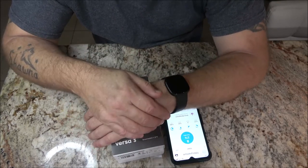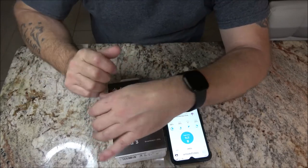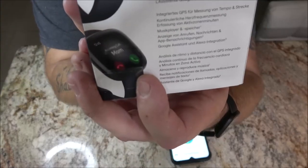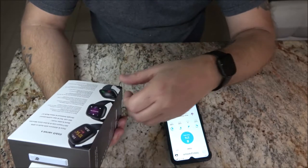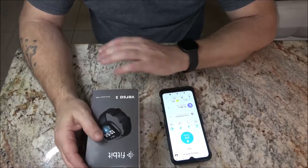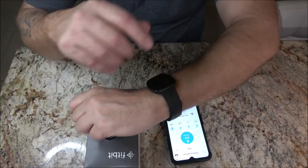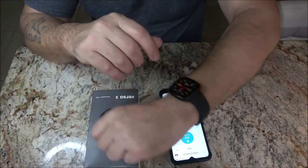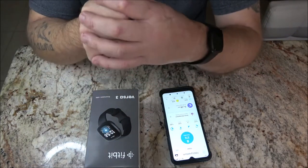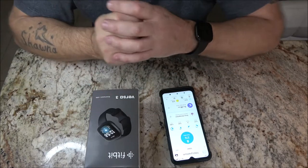I do like the fact that I can receive texts on here. I can receive notifications from Facebook, from YouTube, and messages from Facebook Messenger. I can actually reply to them from the watch. It will also show me when someone is calling — I can answer my phone right from here. Of course my phone has to be with me, but if I've got my phone put away somewhere I don't have to dig it out.